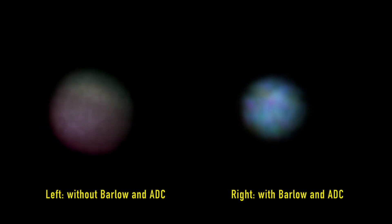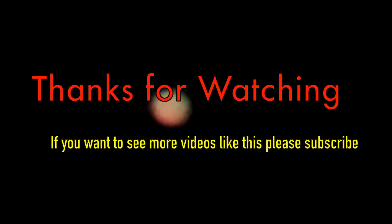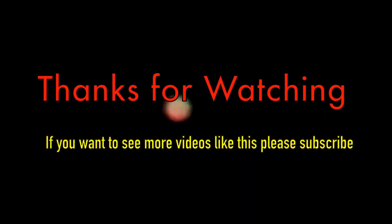I wish you luck with astrophotography. I will make more tests of telescopes whenever the weather conditions are good. If you are interested in more videos like this, please remember to subscribe to this channel. Until next time, have a nice week.